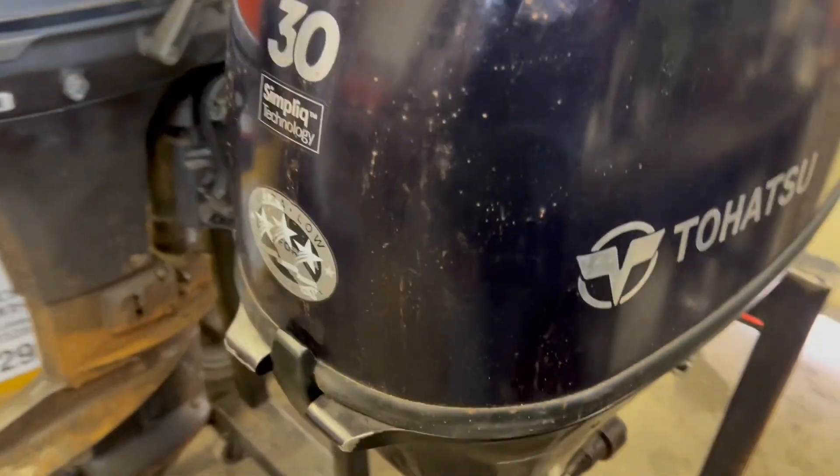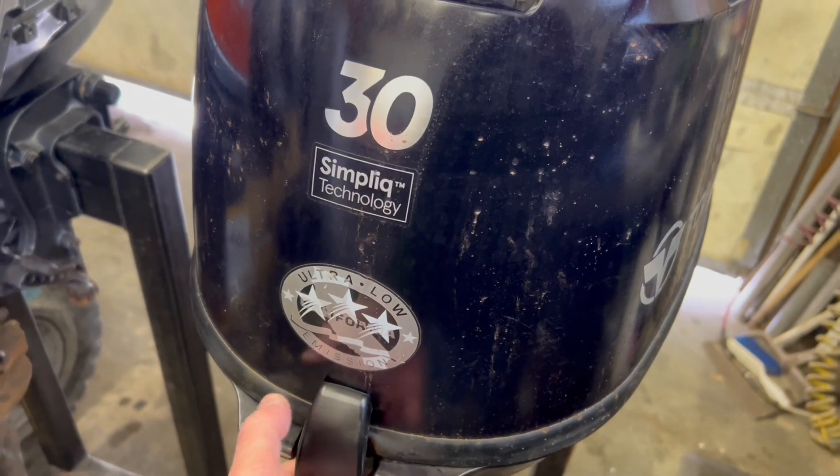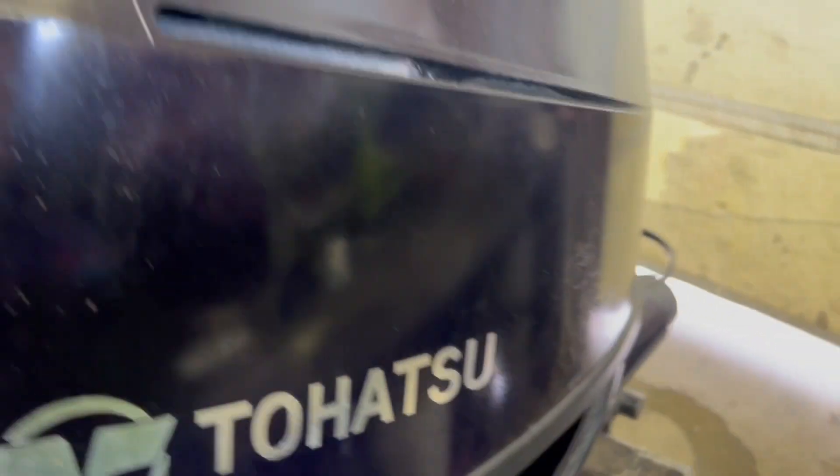Step one is remove the top cowl. There's a latch on the back that pops up, and once it's undone the cowling comes off.